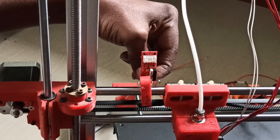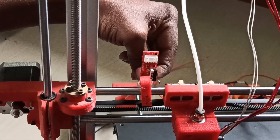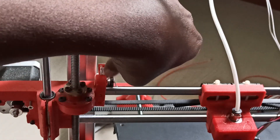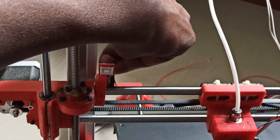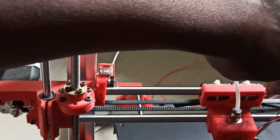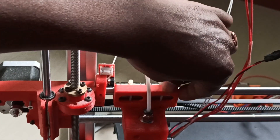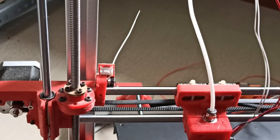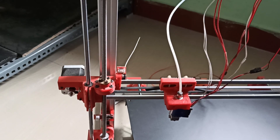I'll do this and come back. So I installed the zip tie — you can see here I didn't cut the end. Now Z and X axes are both ready. Now we need to prepare the Y-axis.